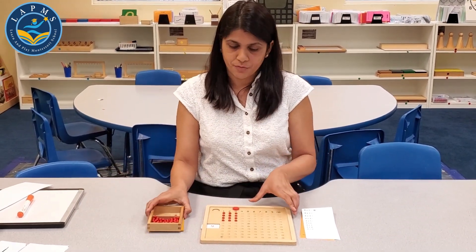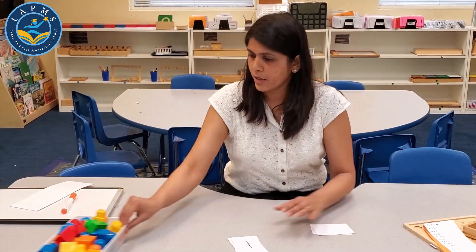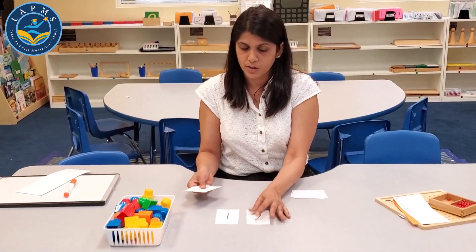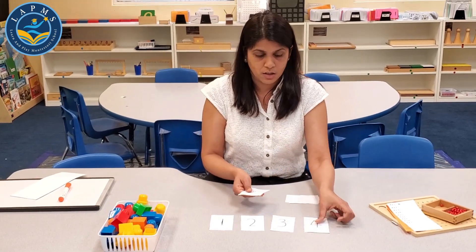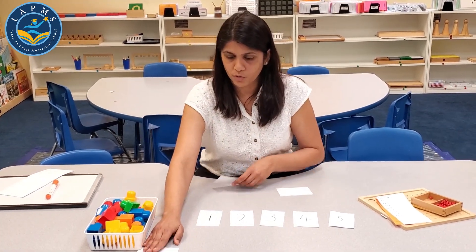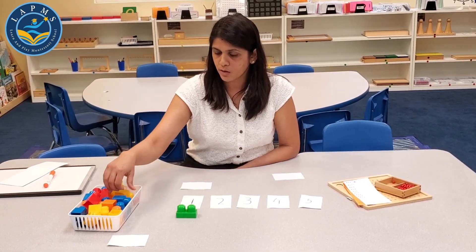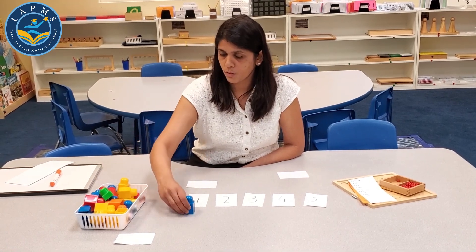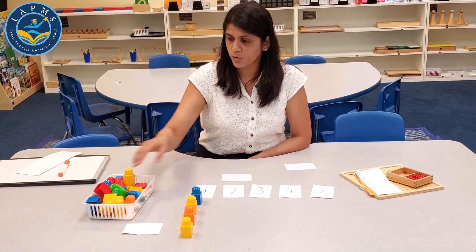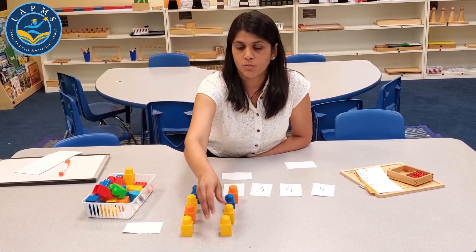There is an easier way, and I have some materials ready and set out for you. Most of our children love Legos, so you're going to have your own multiplication beadboard set up at home. I have cut some numerals, and there's a blank card. So this is your multiplier — if you want to do 4 times 1, you just put 4 times 1, and then 4 times 2, and move on to 10.